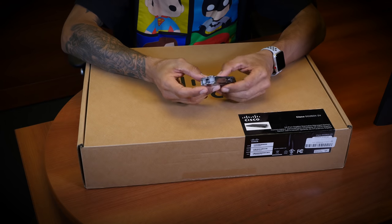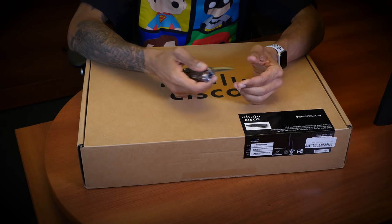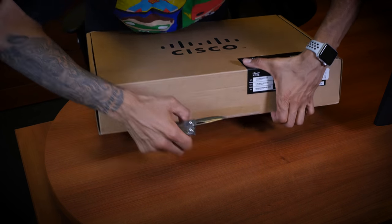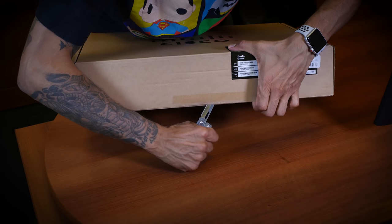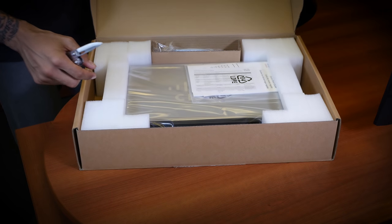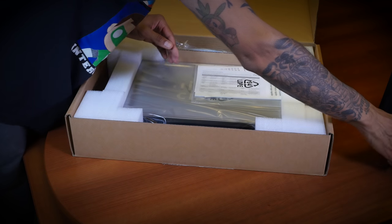Let's open this guy up. I know it's kind of a sucky video, just unboxing and all that good stuff, but a lot of you guys like that unboxing porn anyway. So let's open this up. I won't speed up the video like I normally do with my unboxings — I'll take my sweet time taking it out of the box for you guys.